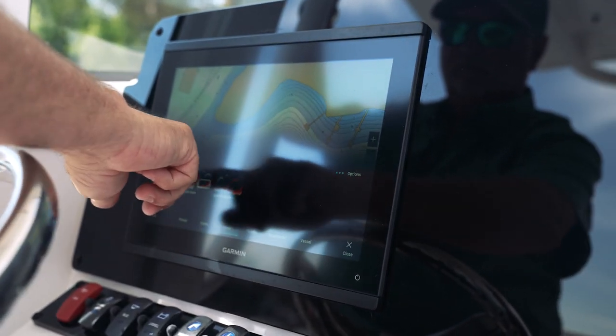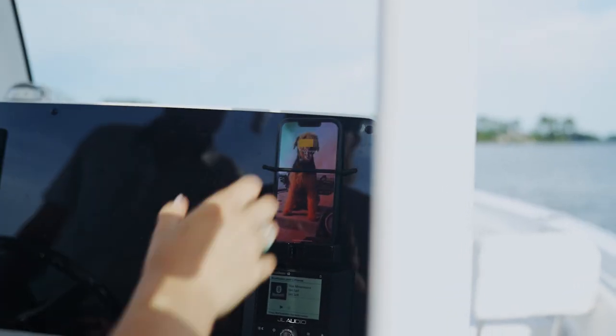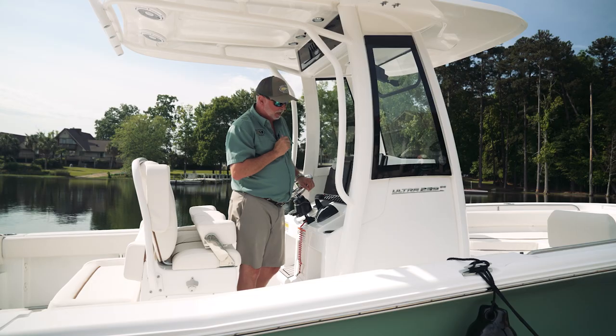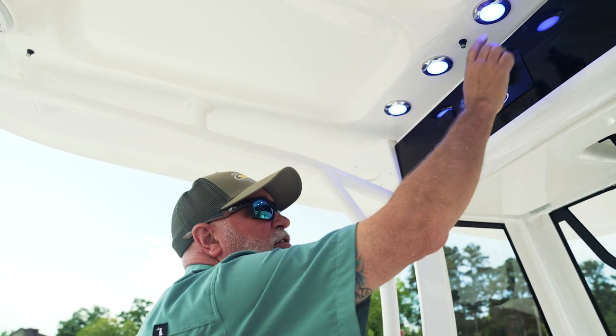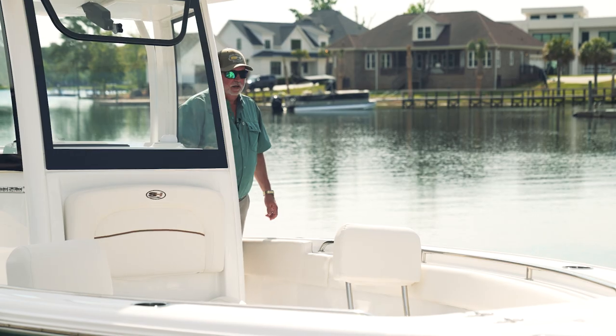All of our units are fully equipped with Garmin electronics — this is a 1243 XSV. We've incorporated a wireless phone charger for the captain to keep his phone charged at all times. It's also equipped with JL Audio six speakers on this boat. We have an electric actuator for the windshield, front spreader light, aft spreader lights, and courtesy lights.